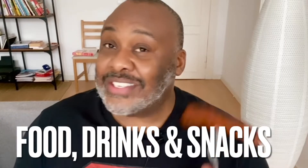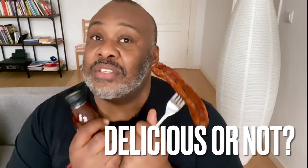Welcome back to my channel, my name is Rohan. This is the Fit Food Review — the channel where I review food, drinks and snacks that are meant to be good for you, and find out if they also taste delicious.